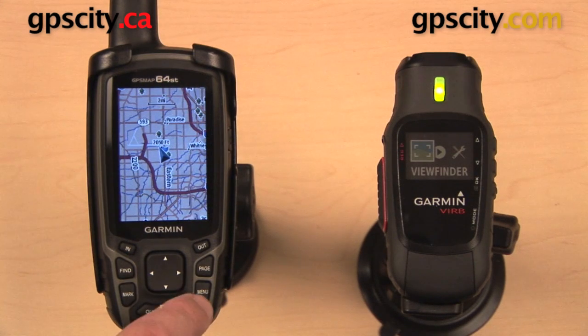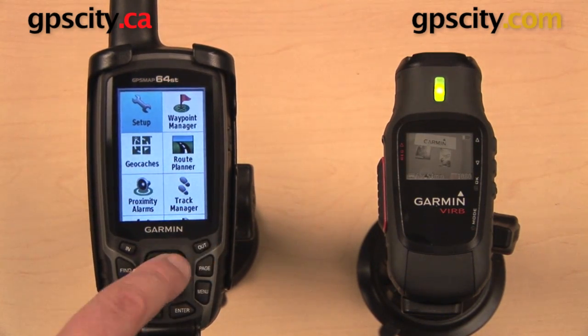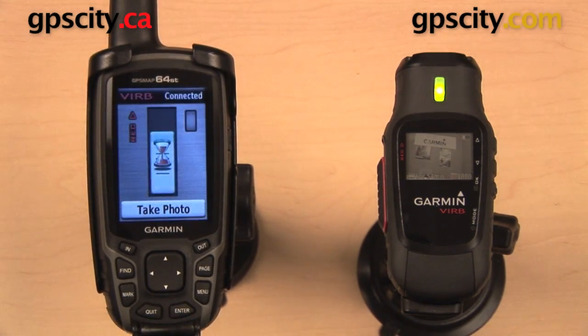Now over on your GPSMAP64 series unit, just go to your main menu and scroll all the way down to the bottom. You can do that by pressing the out button a few times, and there's a VIRB remote which we want to select. Once we hit enter, your GPS is going to search for your VIRB and it's going to pair with it.